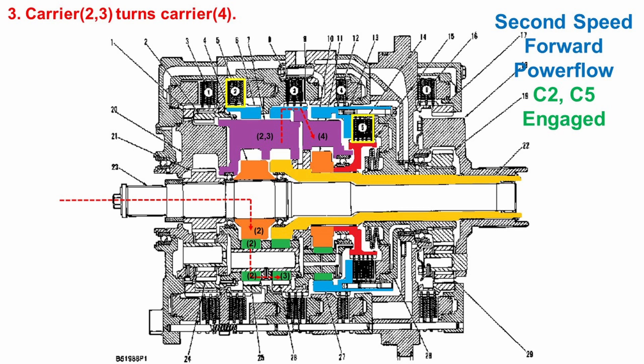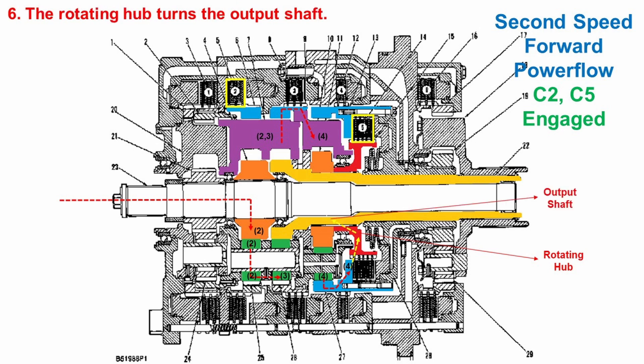The carrier for number two and three planet gears turns the number four carrier. The number four planet gear, which is part of the number four carrier, turns the number four ring gear. As the number four ring gear turns, the rotating hub turns with the ring gear because the number five clutch is engaged. Finally, the rotating hub turns the output shaft, sending the power to the differential.